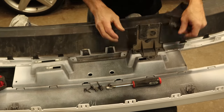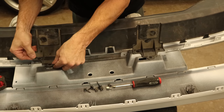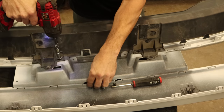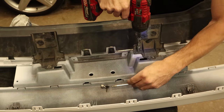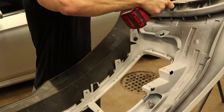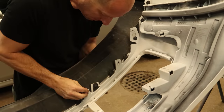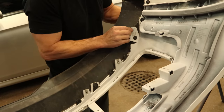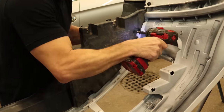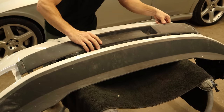Got some center brackets here — set those in place and screw them in. I'll put some screws in the other side, snap our J-nuts on there, and put our lower bracket on. Now we can snap in the lower grille.